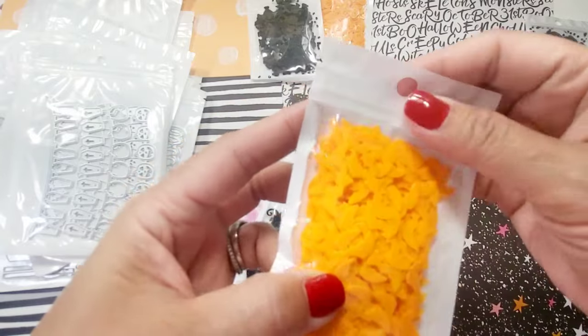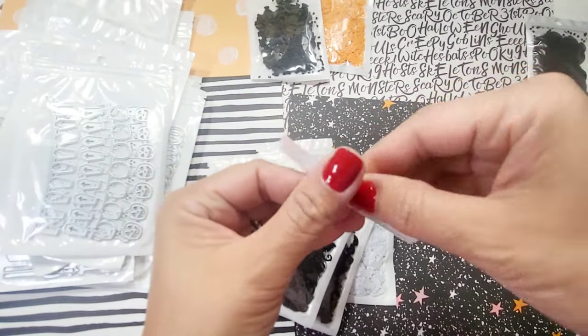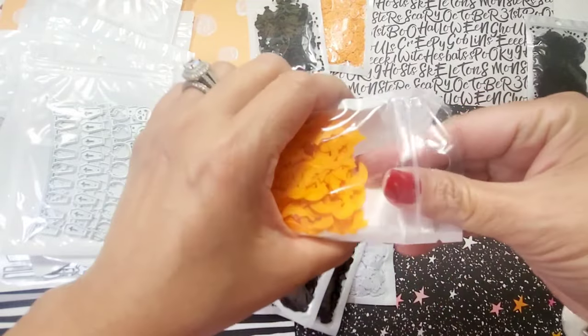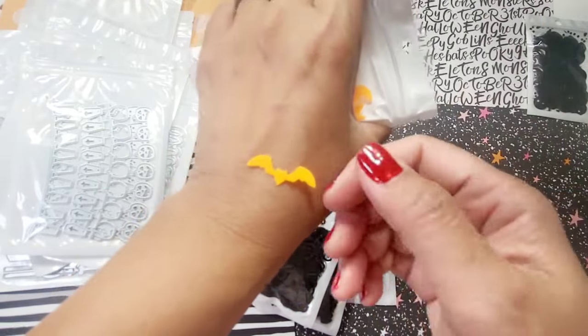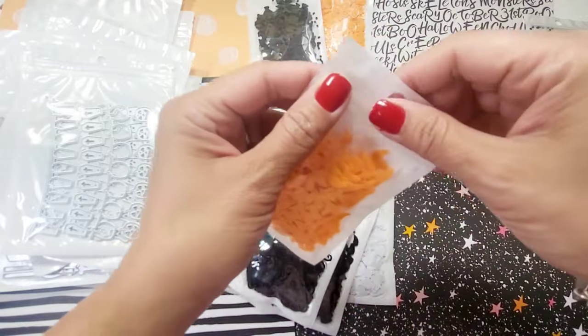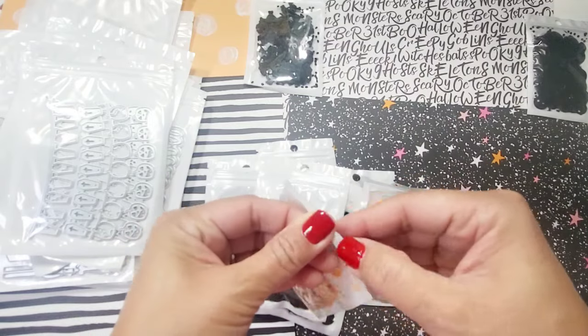Next one is the orange bats — it's the same shape as the black one but in orange. Very cute, super fun. This one does not have any holes in it though, unlike the black one. Next one are the pumpkins — let me show you what they look like.